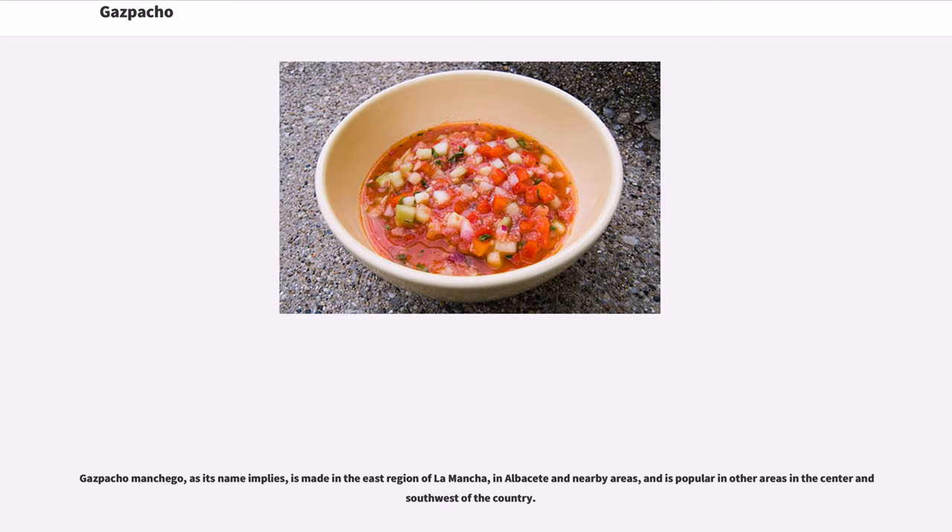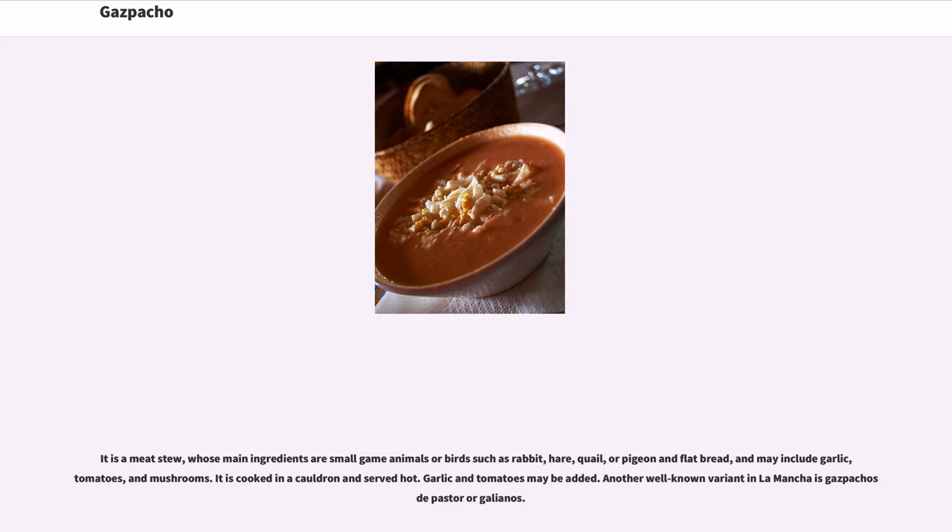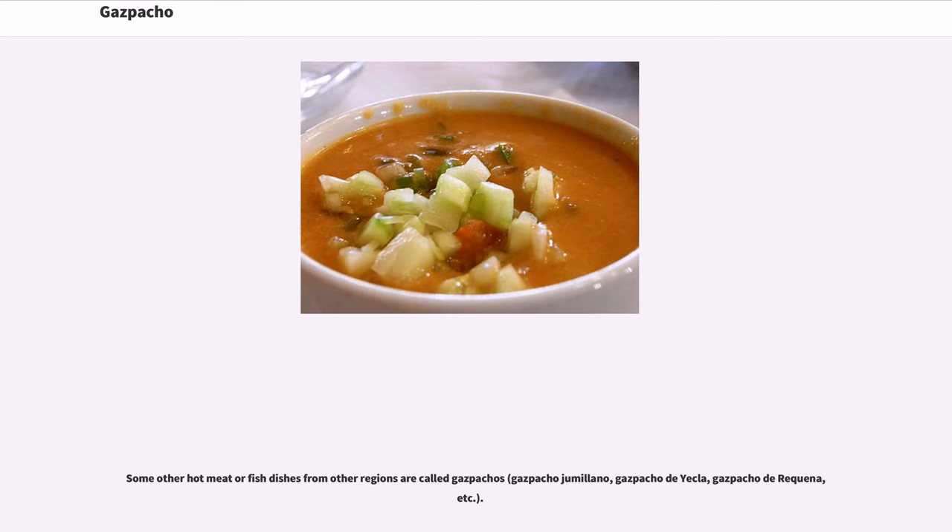Gazpacho manchego, as its name implies, is made in the region of La Mancha, in Albacete and nearby areas, and is popular in other areas in the center and southwest of the country. It is a meat stew whose main ingredients are small game animals or birds such as rabbit, hare, quail, or pigeon and flatbread, and may include garlic, tomatoes, and mushrooms. It is cooked in a cauldron and served hot. Another well-known variant in La Mancha is gazpachos de pasta regalianos. Some other hot meat or fish dishes from other regions are also called gazpachos, such as gazpacho jumelano, gazpacho de yecla, gazpacho de ricana, etc.